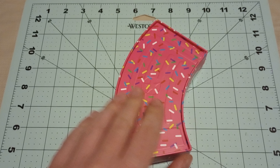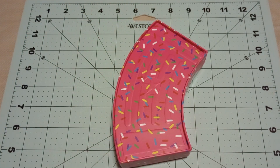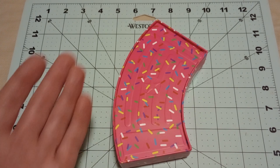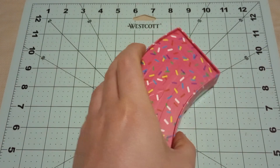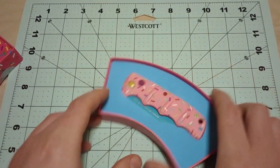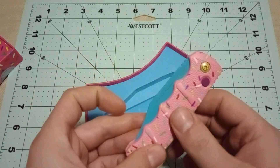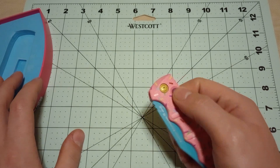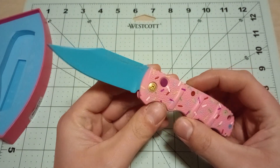In front of me here I have a Desert Warrior Boker Kalashnikov. They changed the box — it used to come in just a plain black box, but now it comes in this very obviously Desert Warrior box covered in sprinkles. This is the knife. It's a Boker Kalashnikov with a clip point blade, just like my other Boker Kalashnikov.